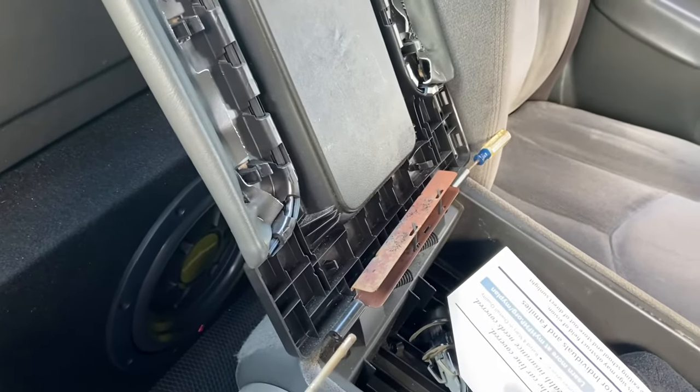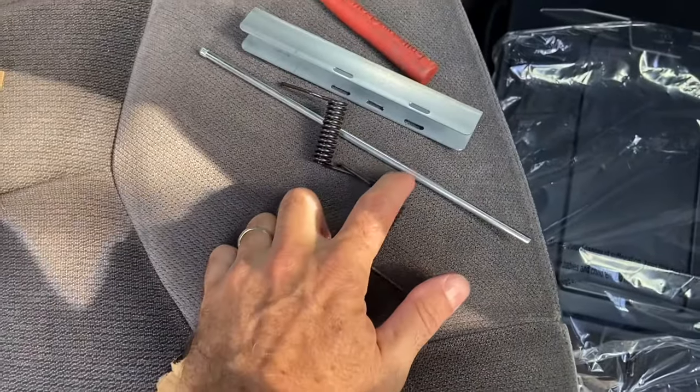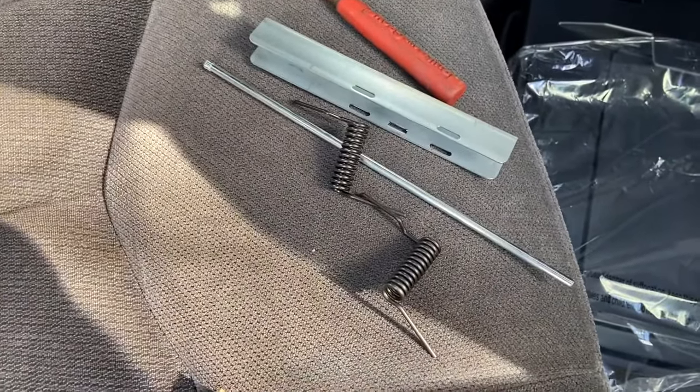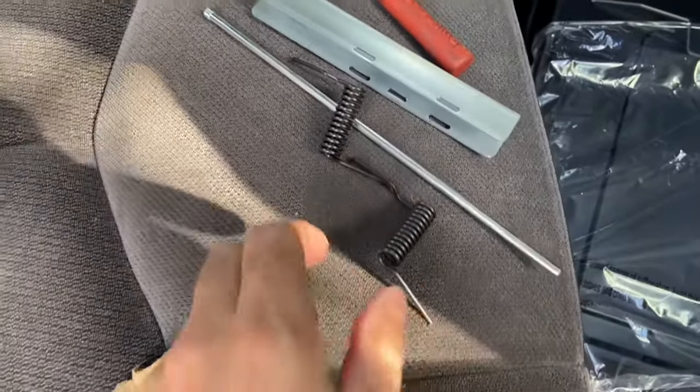The old console is ready to come out. With this kit they give you new springs and a new rod, so it's pretty easy to install. The springs have straight parts and they go into the console.